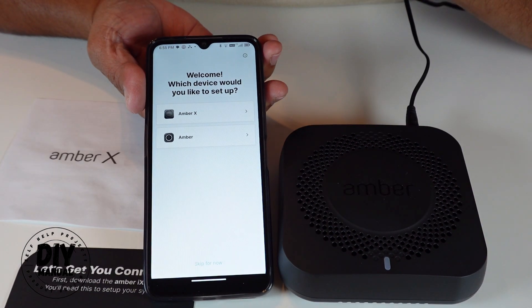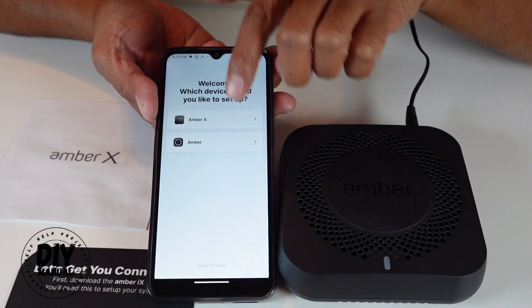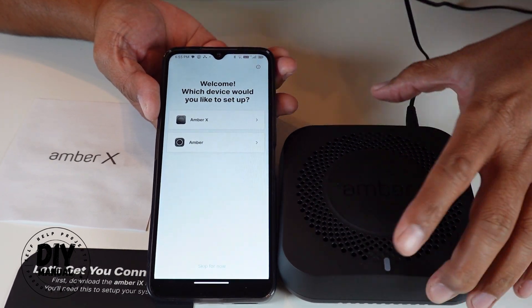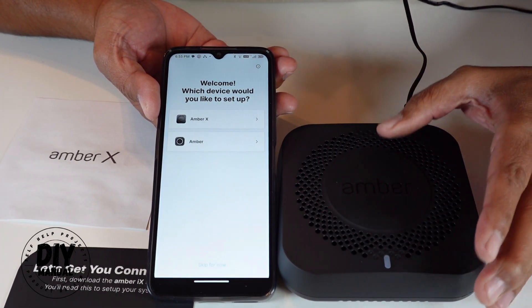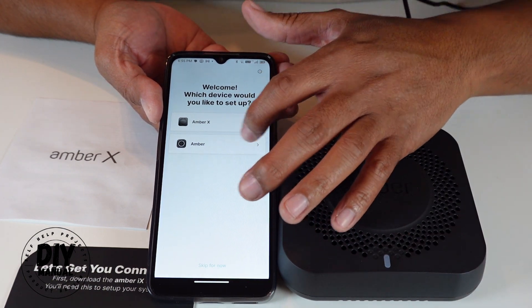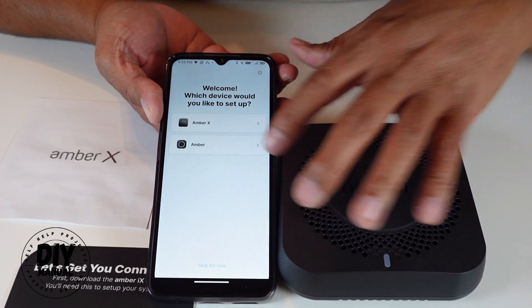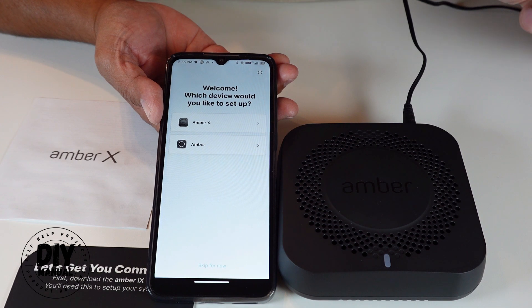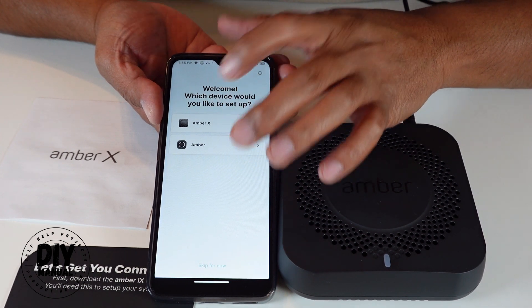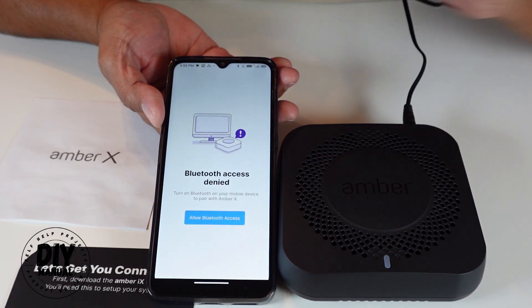Now it's asking which device I have. I have the Amber X, which has 512 gigabytes of storage. If you want something with more storage, you may want to look at the Amber Pro — it has a one-terabyte hard drive and it comes with a RAID system as well. I'm going to select Amber X.